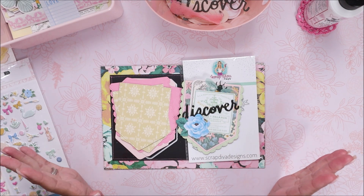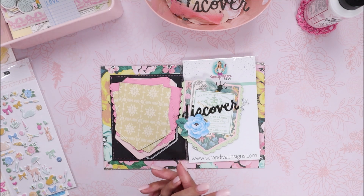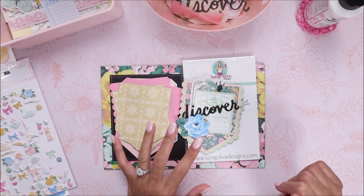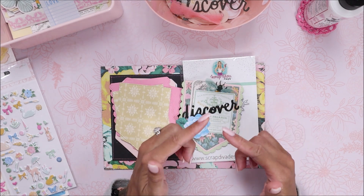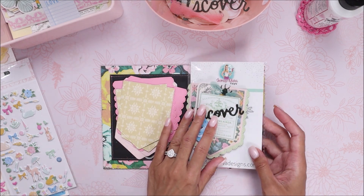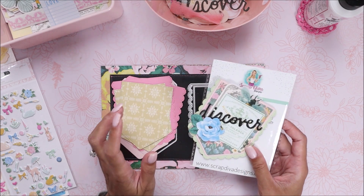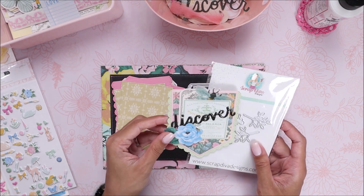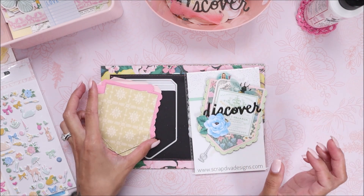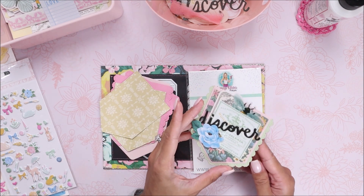Hey guys, welcome back to my channel! It's Brie from With Love Brie, and today I have a tutorial video for you. I thought I would do something different — something I haven't done in a really long time. Three or four years ago I made corner bookmarks, and today I'm using the Paperclip Mini Album die from Scrap Diva Designs. This is a design team project tutorial. If you'd like to purchase this die, I'll have an affiliate link down below. It is a magnetic bookmark, so I'll share how to do that.